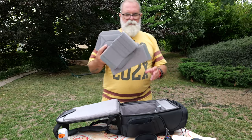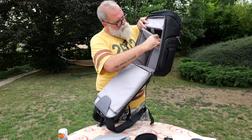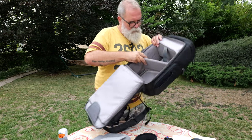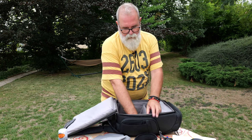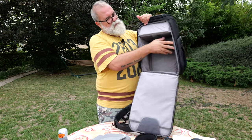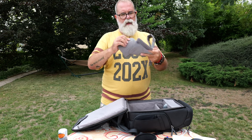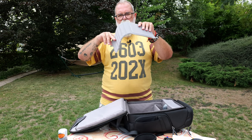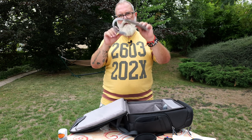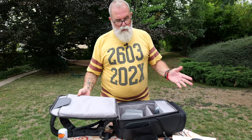Here you have all the partitions included. There's the main one with velcro in the back. You can place all the partitions you want — there are three small ones and a larger one. I really love this kind of partition because it's mixed: one part is flexible and one is straight, so you can go around a lens or a body. You're able to configure the bag exactly as you want — really, really nice.